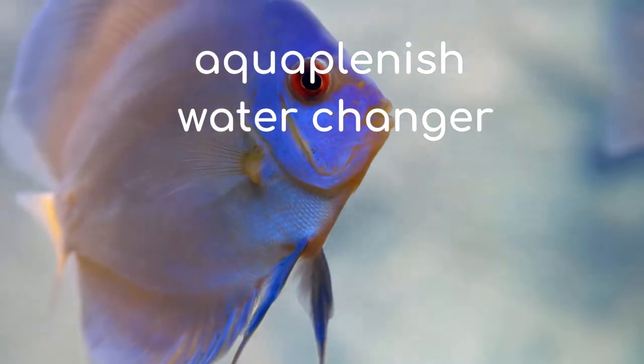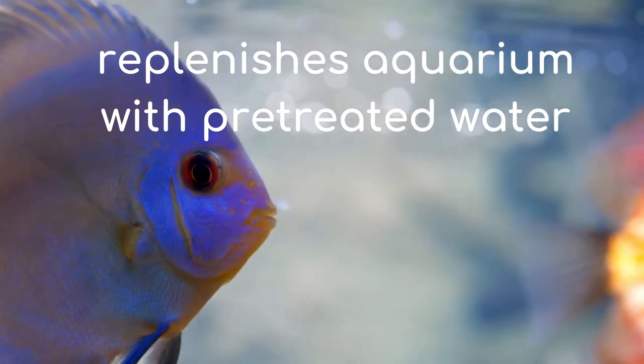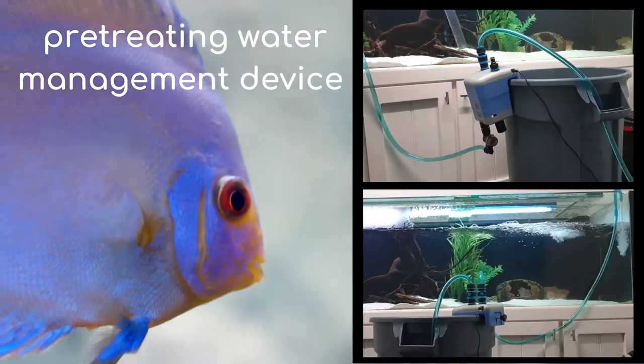Aquaplenish is the fish-friendly aquarium water changer. Because it replenishes the aquarium with pretreated water, which is unquestionably the best and safest water changer for fish. It's an innovative pretreating water management device.